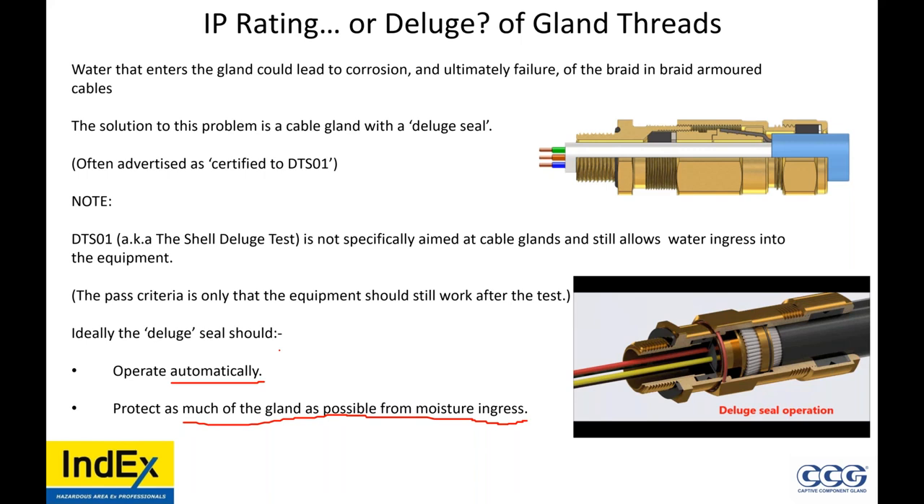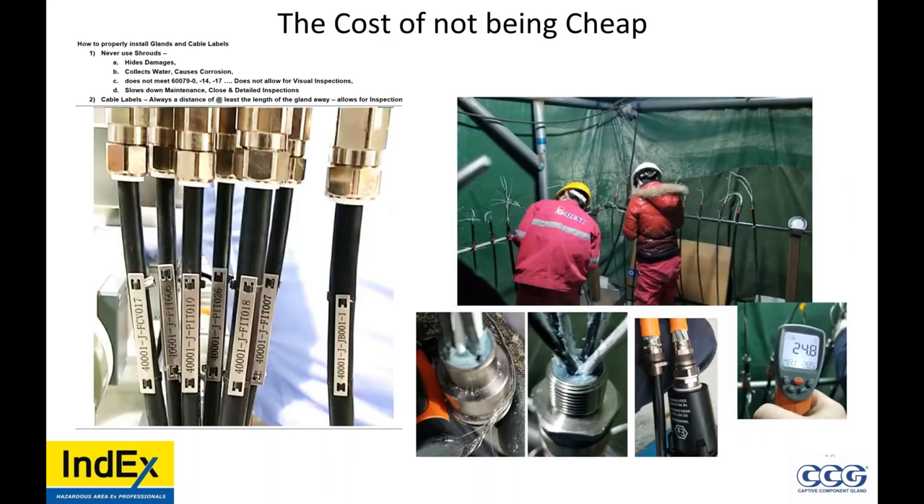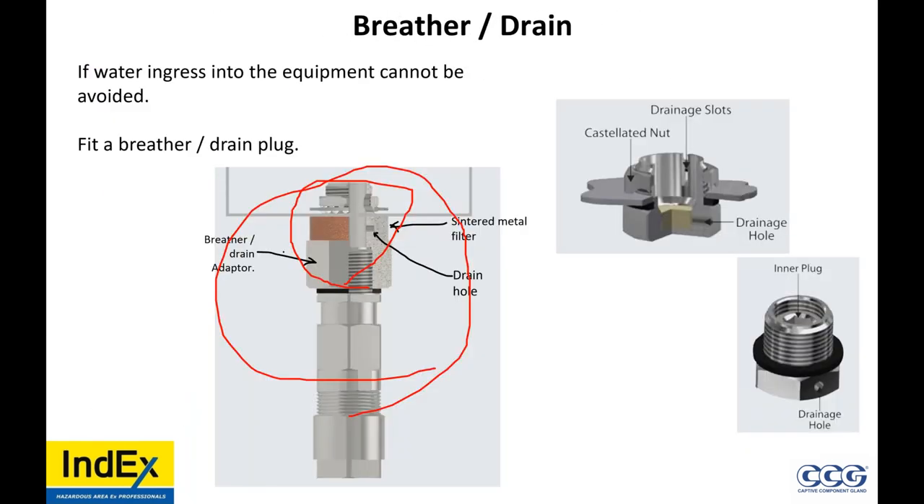Can we use breathers with EXD junction boxes? Yes. This breather drain at the bottom is EXD and the top one is EXE. It lets the breathing occur, reduces condensation, and allows it to drain out. DMP gland user data sheet states tapered threads guarantee IP66 on NPT; adapters require thread paste to guarantee IP66. Without thread lubricant, you're going to cold-weld your devices together. NPT does not guarantee IP66 — without lubricant, I would not trust NPT to be IP66.